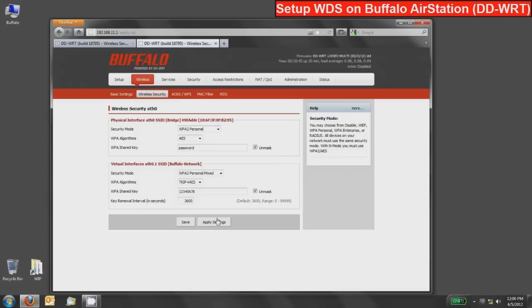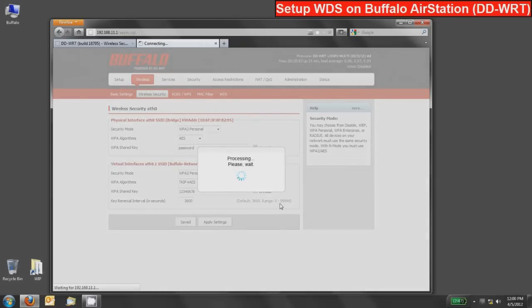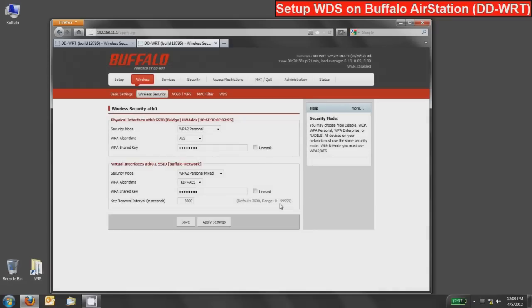At this point we can press the apply button, which will apply every single setting we've made to the second unit — including shutting off the router function, changing its IP address, shutting down DHCP, and setting up the bridge. Once applied, disconnect from the WDS repeater device and connect back into your router using the LAN cable, moving your PC or Mac back to the other device. We can close this tab now since it's no longer pointing to the right IP address.